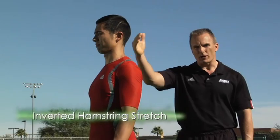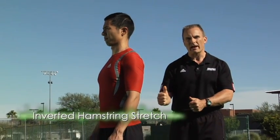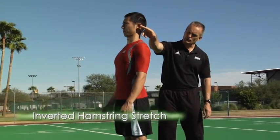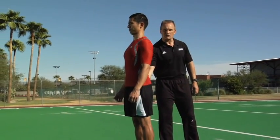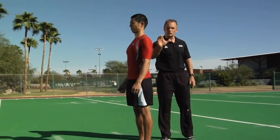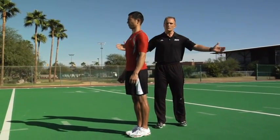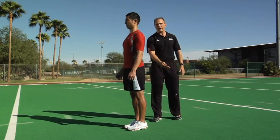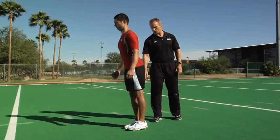The inverted hamstring stretch will allow you to keep great pillar strength as well as stretch out your hamstring and improve your balance. Masa is going to try to keep a straight line from his ear right down to his ankle, slightly unlock his right leg and grip the ground with his foot. He then takes his arms out wide with his thumbs up toward the sky, and then elevates his back heel, holding that perfect posture.